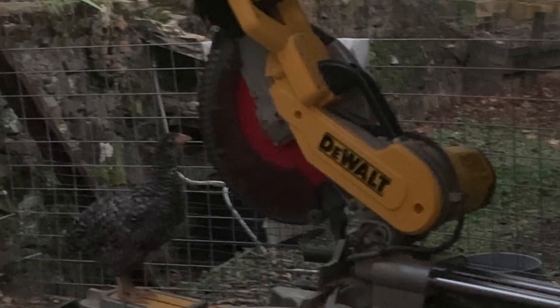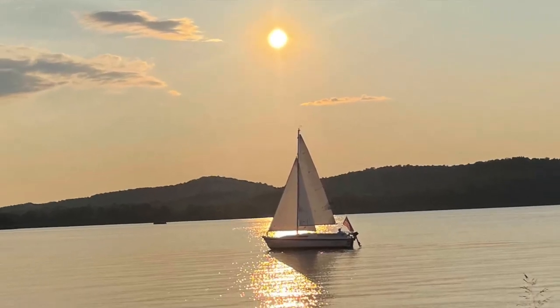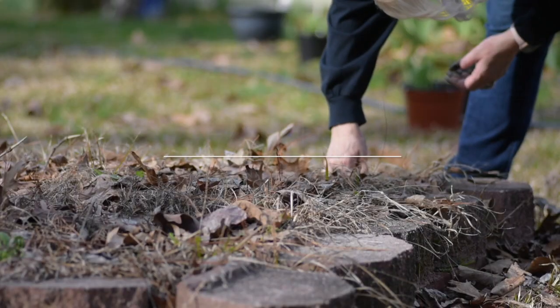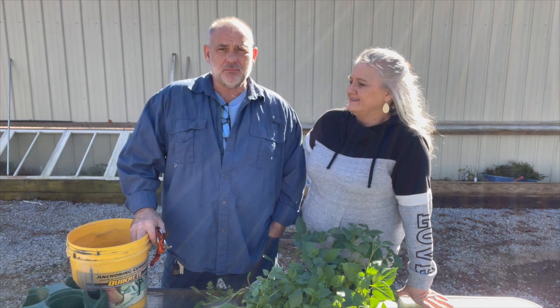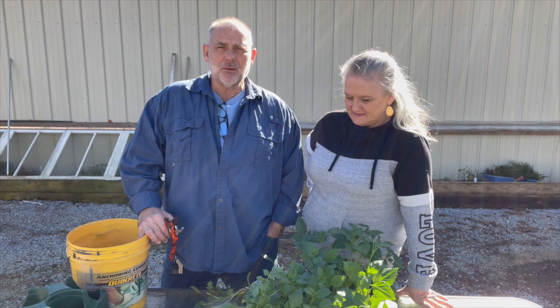Let's get started. Hey everybody, welcome back to the channel. We are out here, it is February 20th on a Sunday afternoon — beautiful day. Oh my gosh, yeah, real pretty. It's not that warm but the sunshine — I'm comfortable in a sweatshirt. It's actually 118 inside the greenhouse; I propped the door open as soon as we got home to let it air out. It's probably about 50 outside now.